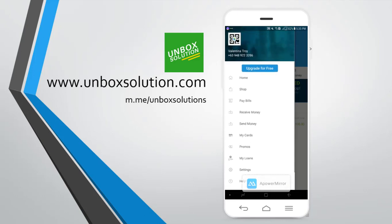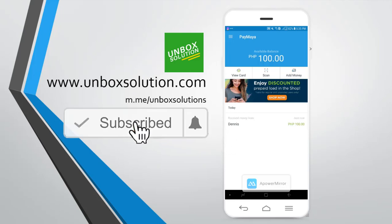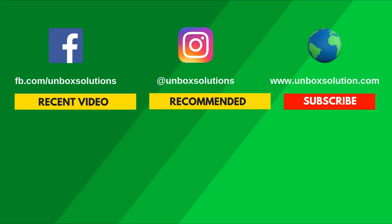By the way, a reminder: you need to upgrade your Paymaya account so you can withdraw your money. So in my next video, I will be teaching you how to activate your virtual card on Paymaya. That's all for today. Thank you for watching, and again please subscribe. Click the bell icon so you can receive notifications whenever a new video is uploaded. My name is Dennis. Thank you, and as always, have a great day. We'll see you next time.